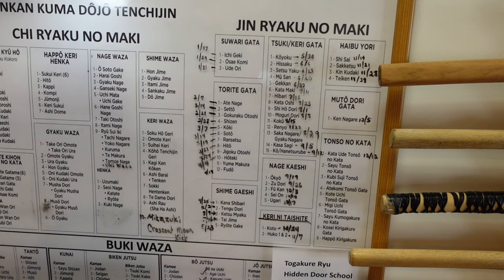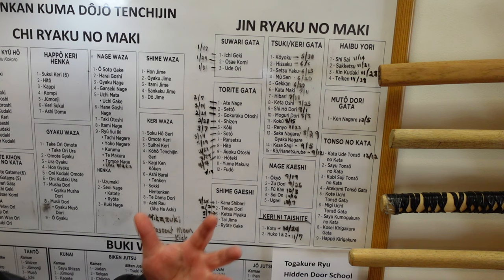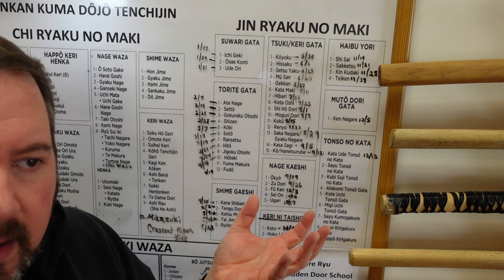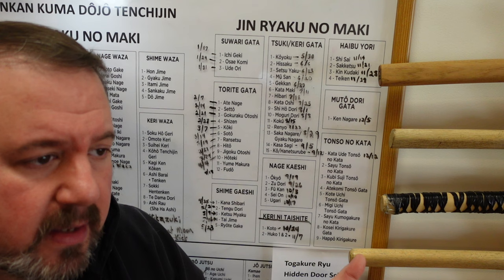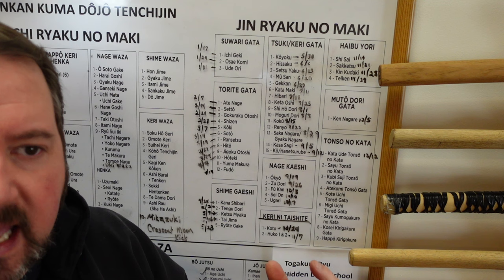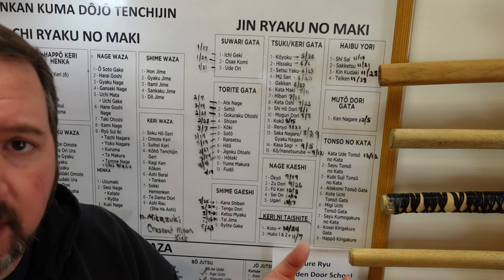So here we are in the Jin Ryaku no Maki. As you can see, we wrote the dates for every class that we did this year, having to do with each line of this. We started on January 17th of 2023 with Ichigeki Suwari Gata. Suwari is when you are sitting down on the ground. The Chinese and Japanese and other cultures toward the east sit on the ground a lot — they don't have the furniture we have now, so their legs are stronger and more flexible. You have to learn how to sit in Seiza, Fudoza, Hansa no Kamai — different ways of sitting so that you can get up quickly. Most samurai movies show them sitting in Seiza with their swords. They need to get up quickly to defend themselves, so it made sense to have a section on how to defend yourself when you're sitting down — when you're attacked from behind while eating with your family.